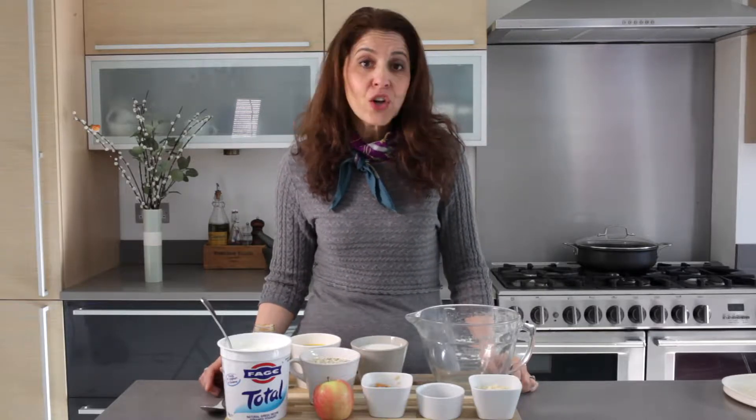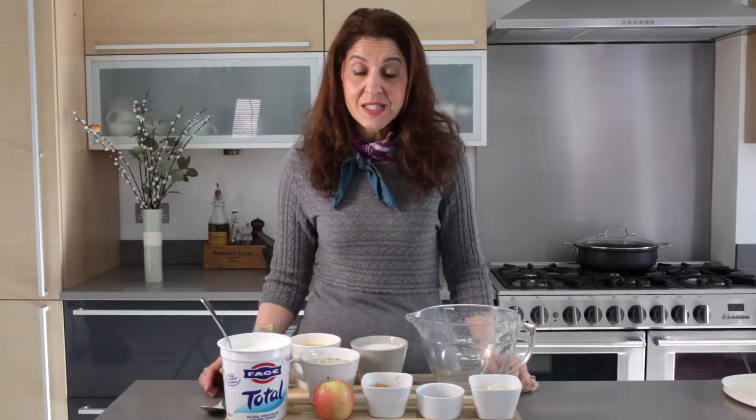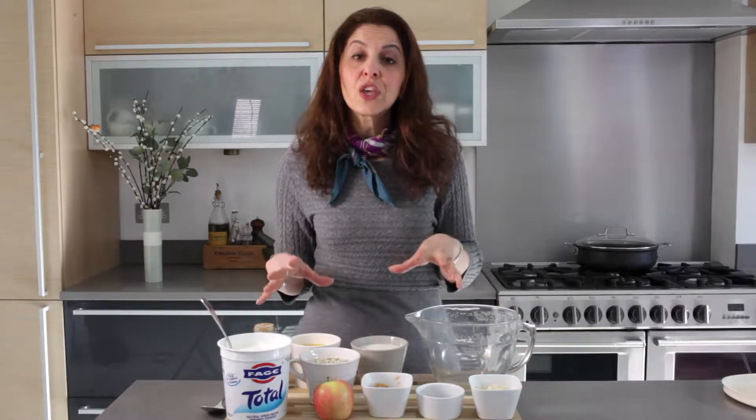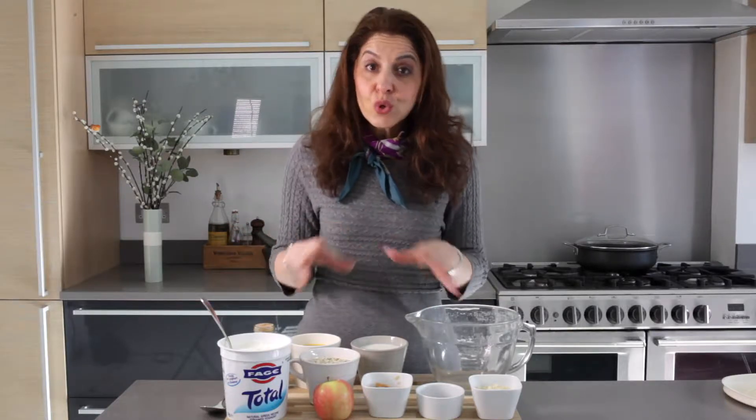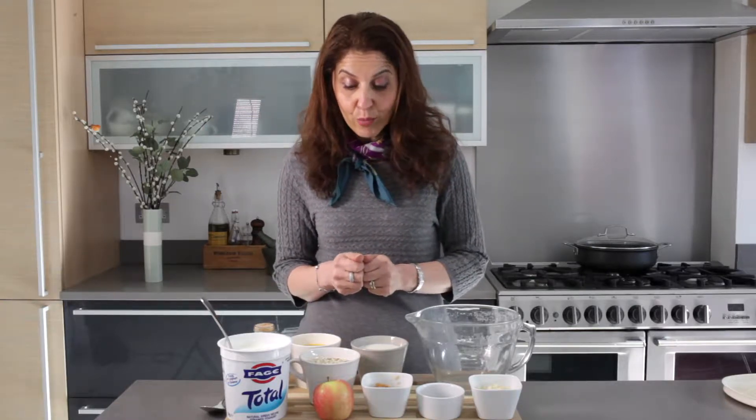Today I'm going to be making overnight oats, and you may have seen it as bircher muesli. Bircher muesli and overnight oats are actually exactly the same thing. I'm going to be showing you how I make my base muesli so that it's healthy and it's going to keep you going when you do eat it. It's a great one to prep in advance — it's called overnight oats because you can make it the night before. You do all the hard work, and then in the morning when you're pressed for time, you've got something healthy and nutritious to grab with you.